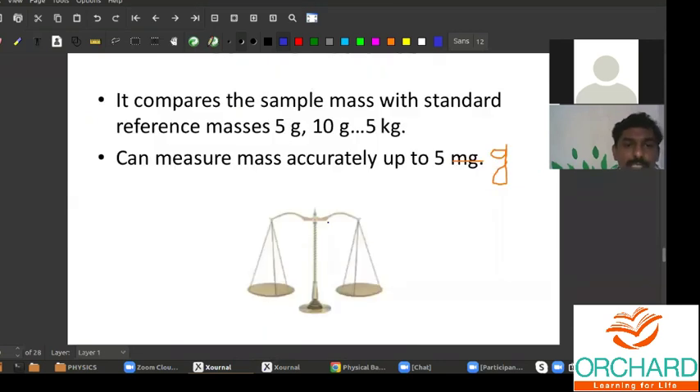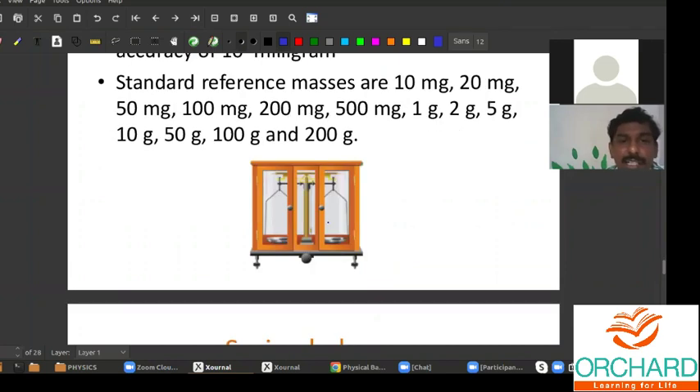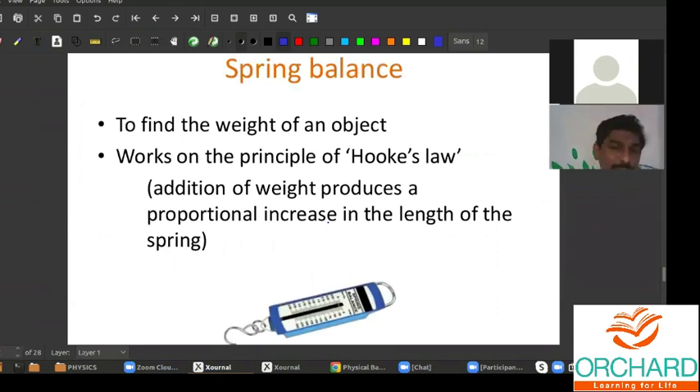This is about the common balance and physical balance. Now let us look at the spring balance. Spring balances not only measure the mass — they directly give the weight of the object. The principle is that it contains a spring inside, with a hook outside, and the entire thing is kept inside a metallic box. The front panel contains a graduated scale — for example, 0.5 kilogram, 1 kg, 2 kg, 3 kg, 4 kg, 5 kg, up to 10 kg.